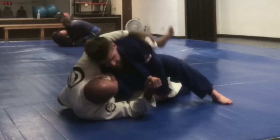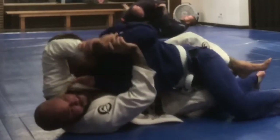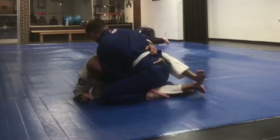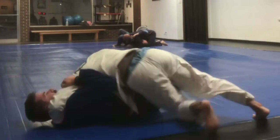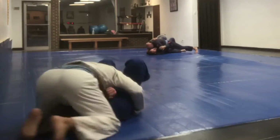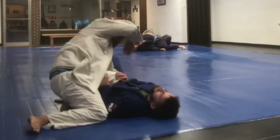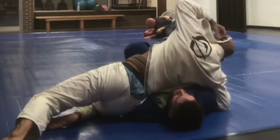Here I'm looking for a pressure pass again. I keep working the pressure pass but I thought he was going to take my back there, because that's usually what happens to me. Instead I wind up getting taken down and swept — that's the thing you expect to happen.